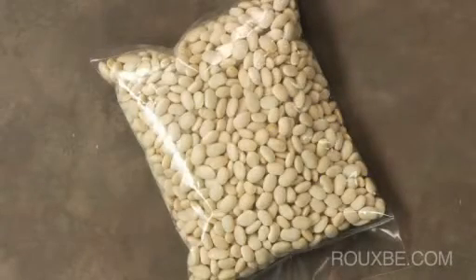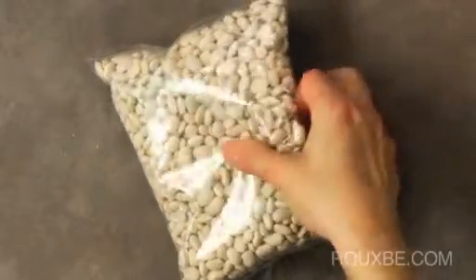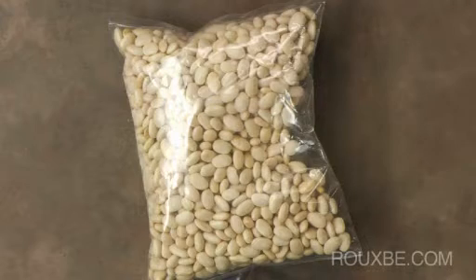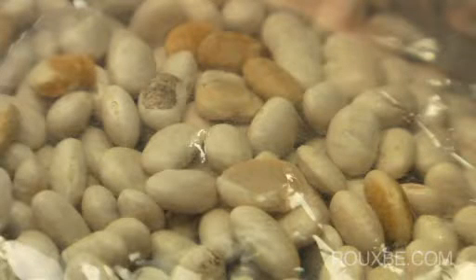When buying beans, make sure to inspect the package and look for firm, clean, whole beans. There should be a minimal amount of beans that are cracked, broken, or discolored.